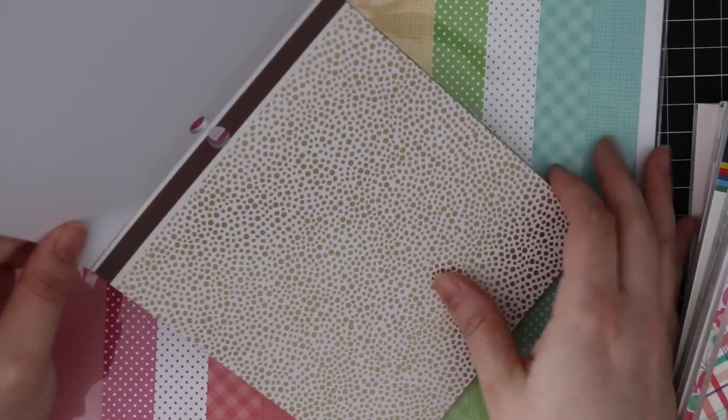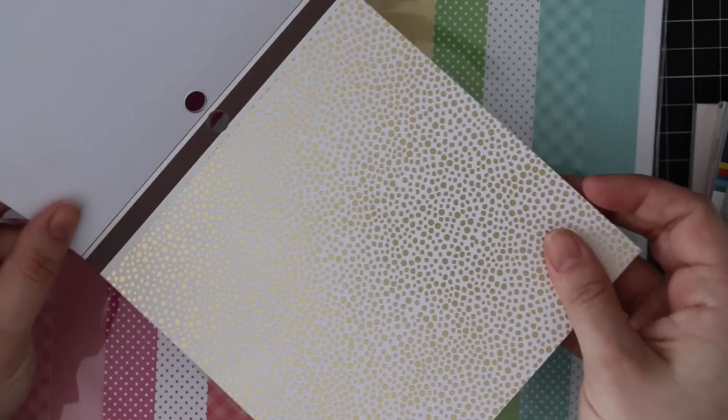That simple black and white stripe is foiled - isn't that pretty?